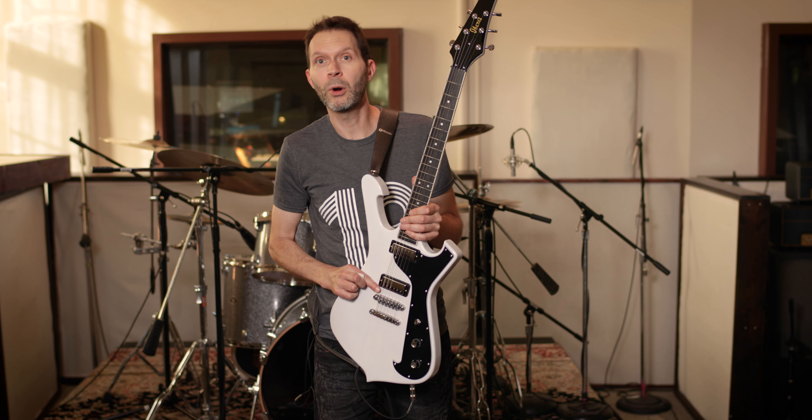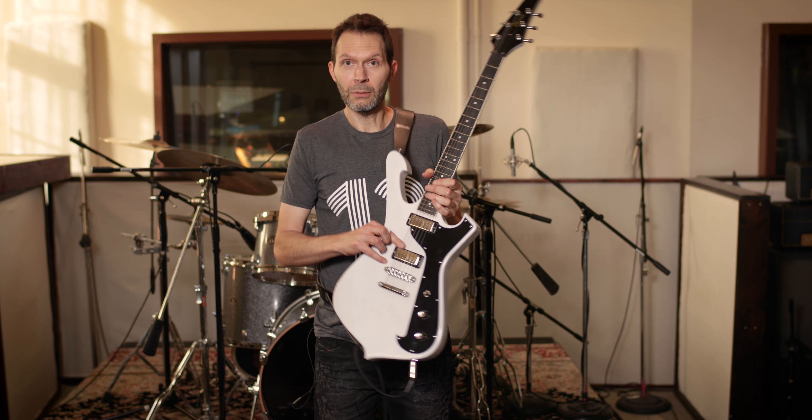This pickup was born out of curiosity. I wanted to know what is the difference between full-sized humbuckers, which I love, and single coils, which I love, and the mini humbucker.